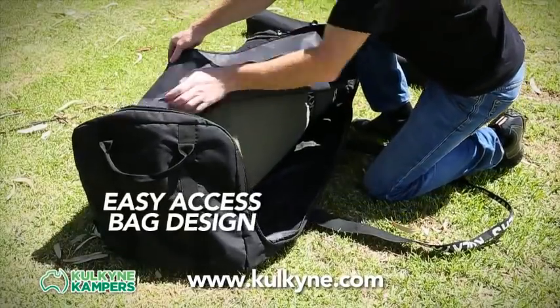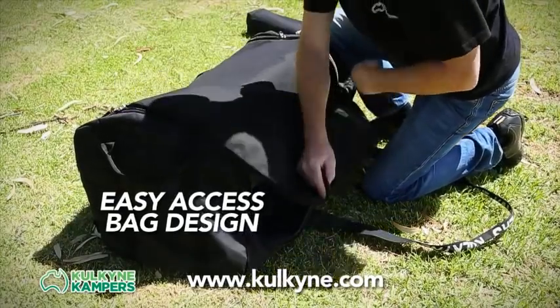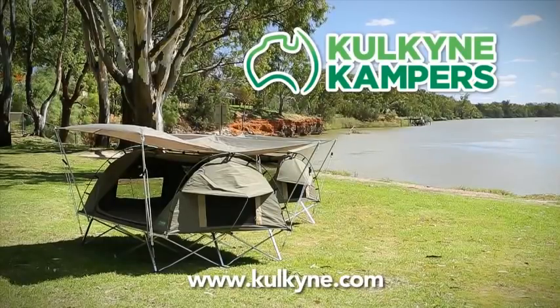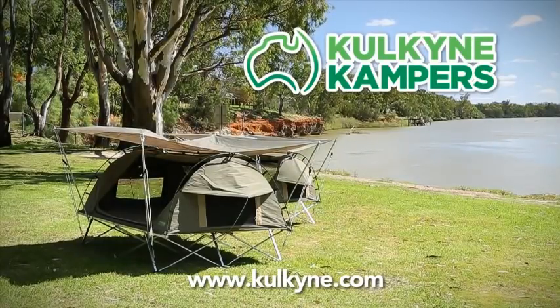The smaller mattresses required by the Homestead don't take up as much space as a normal swag mattress, meaning you have less to carry. Or there's plenty of room in your carry bags to leave your sleeping bag and pillow inside.